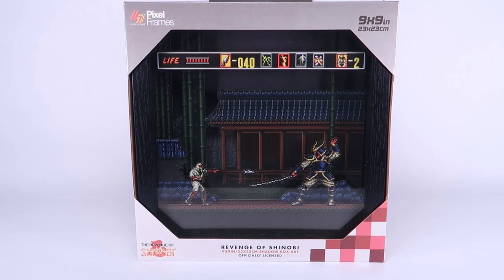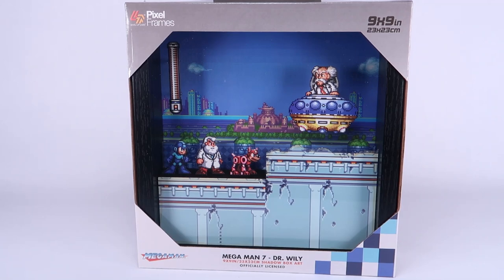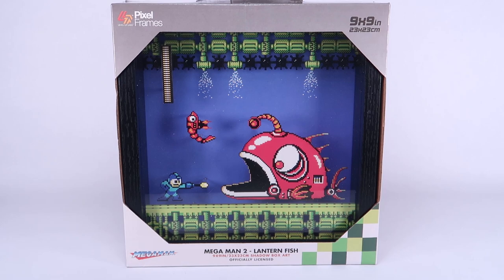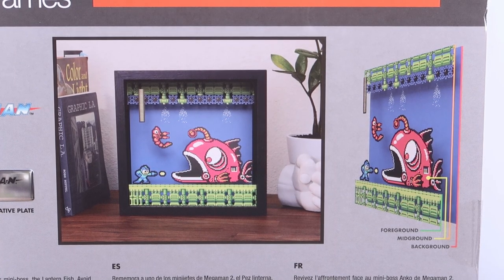I want to give a very special shout out to the folks over at Pixel Frames and Big Bad Toy Store for sending these over so I can open some of them up and get a good look at them. As you can see, we've got several of them here on the table, all from a bunch of very cool retro video games. One thing that's really cool about these is the 3D effect that you can see within these shadow boxes, where they almost look layered the same way the graphics in a video game would be. You can see how that's done on the back of the packaging, but we're going to open some of these up and take a closer look.